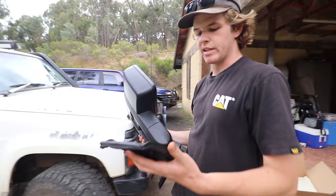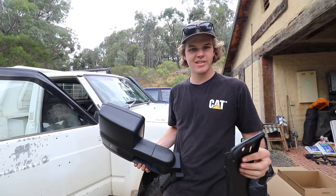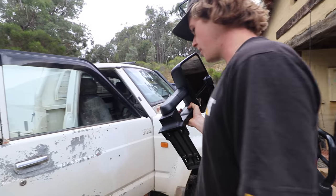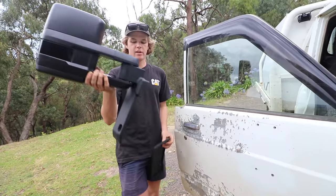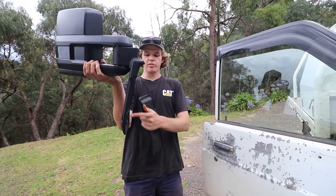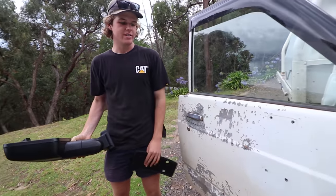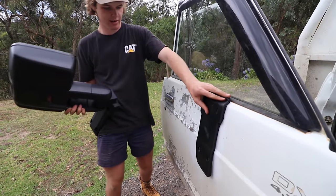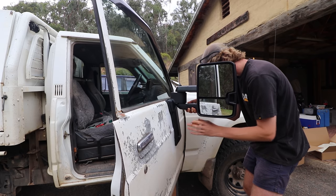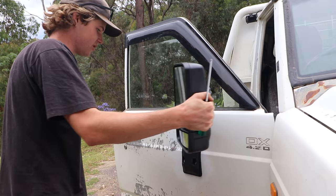Let's bolt on the new mirror. As you can see, as well as the mirror, you get like a rubber — I don't know what you call it — like a gasket, I suppose. It pretty much creates a seal behind the mirror so that you don't get water going behind the mirror, essentially. So that sits on first. And obviously the whole idea with buying something specifically to suit the GQ is that the contours of the bracket and everything are designed to fit the contours of the door. So as you can see, when I put that on, all the bends, once it's compressed, everything lines up.